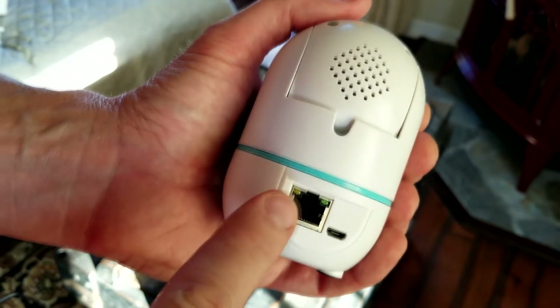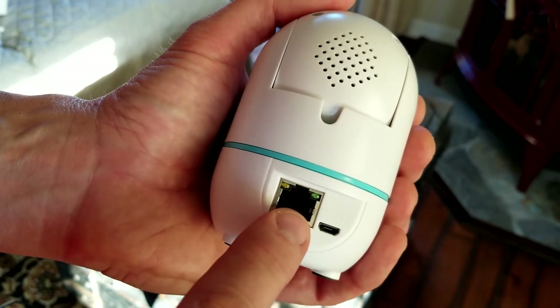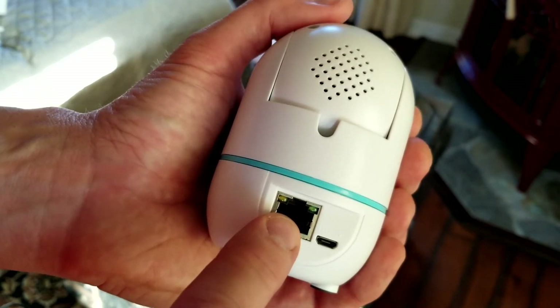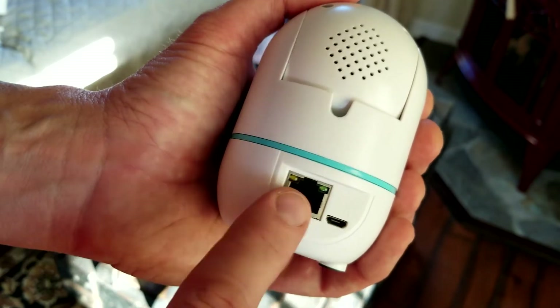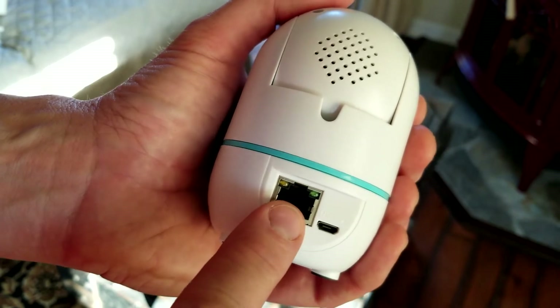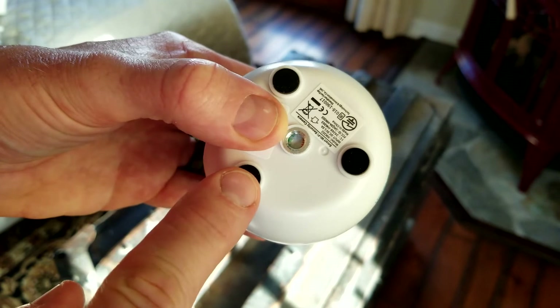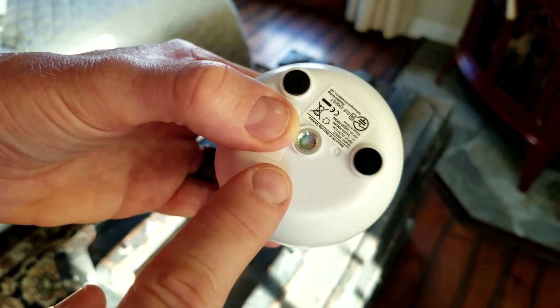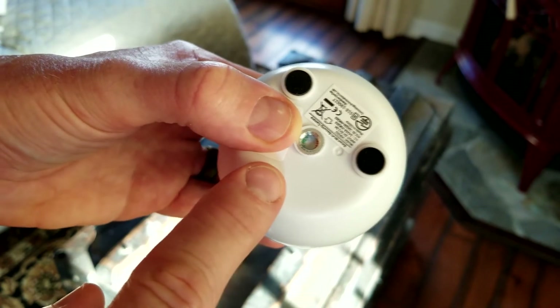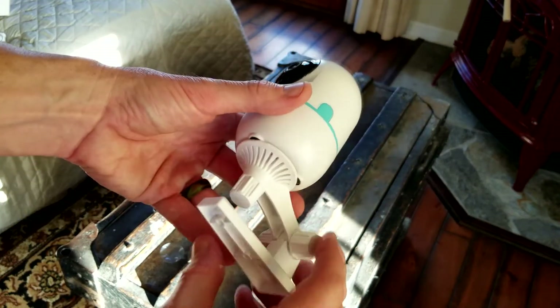That plugs right into the back of the camera, along with your direct ethernet port connection. If you don't want to go Wi-Fi, you can run a hard line into your modem, cable router, or Wi-Fi mesh system — that's going to be your quickest option. We will be testing Wi-Fi. This is DC 5 volt. There are also some nice soft pads if you want to set the camera on a ledge or bookshelf.